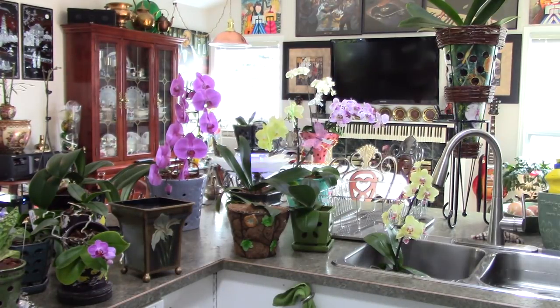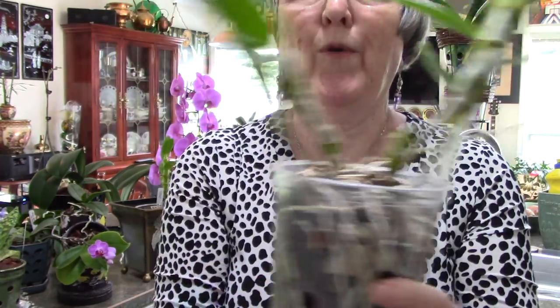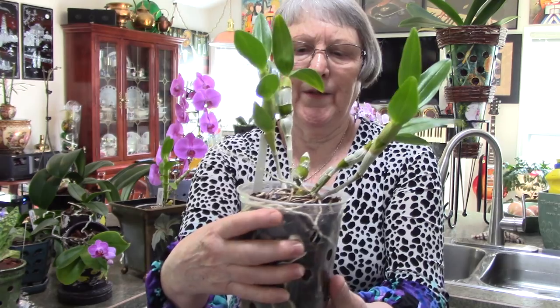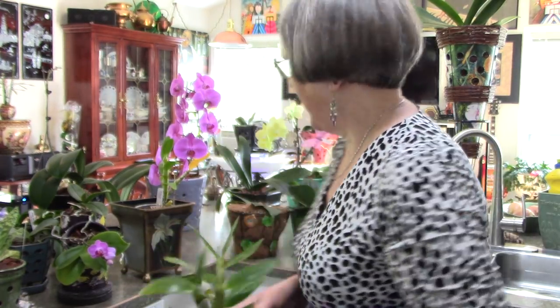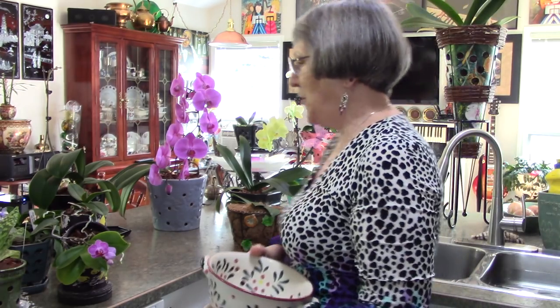Now these are my dendrobiums. I ordered them the year before last - they came as babies and I keep them in these holders because it stops them from falling over. No sign of flowers this year but they're healthy looking. I have been reading lots but they didn't flower this year, so maybe next year we'll get the secret of them too.